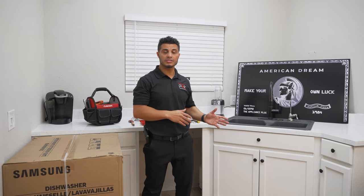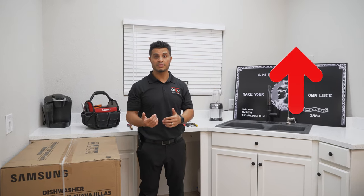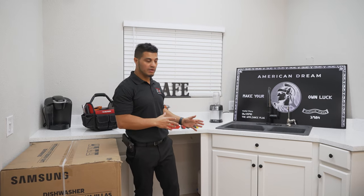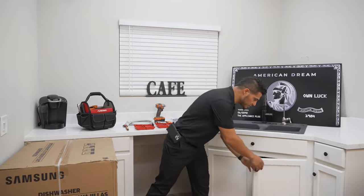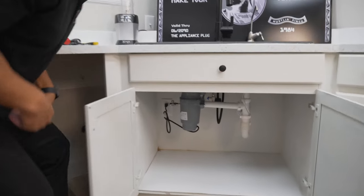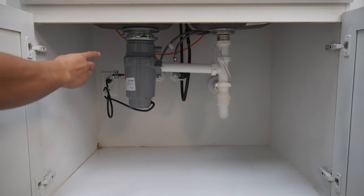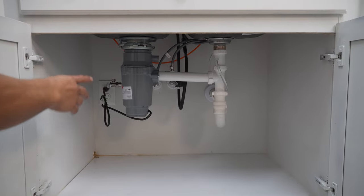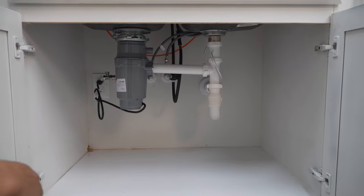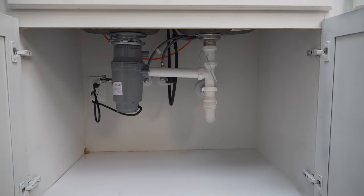Before we get started, if you haven't uninstalled your existing dishwasher, check out this link right here — I'll walk you through step-by-step how to get your previous unit uninstalled. I'm going to point out the installation area to get you ready for the new installation. First, underneath your sink — we're going to be draining into a garbage disposal. Your options are either to drain into the connection from the garbage disposal, or you'll have PVC piping under the sink with a drain connection where you'll hook up your drain hose.